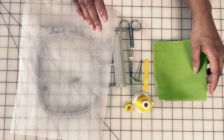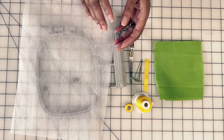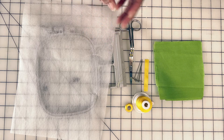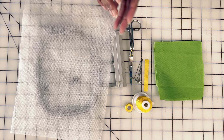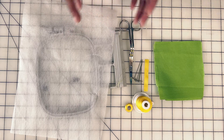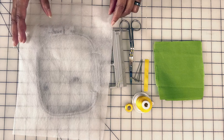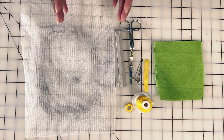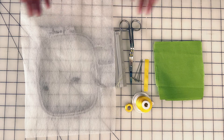These fabric pieces are cut about four and a half to five inches. Our design is about 3.65 by 3.68 inches, so it's less than four inches, but I cut the fabric about an inch more than I needed. And those are all of the supplies we're going to be using today. You ready? Let's make it.